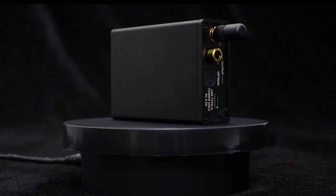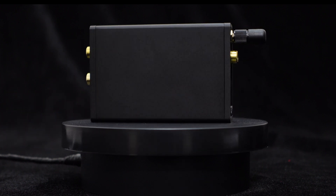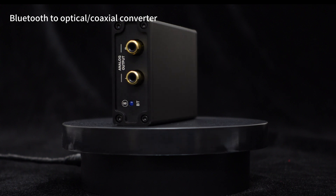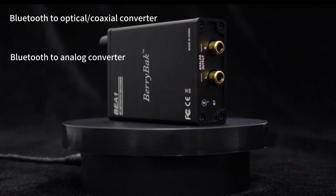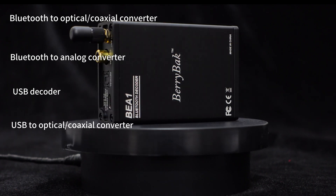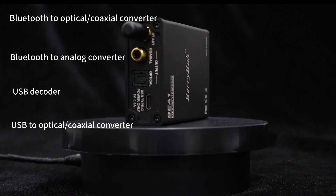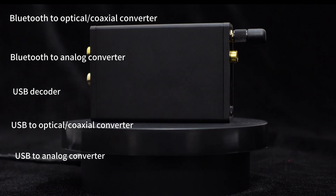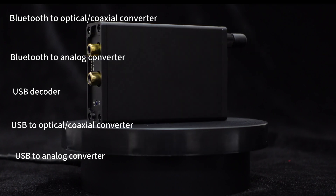In other words, when you purchase this Bluetooth receiver decoder, you simultaneously obtain a Bluetooth to optical/coaxial converter, Bluetooth to analog converter, USB decoder, USB to optical/coaxial converter, and USB to analog converter — one device with multiple functions, offering great value for money.